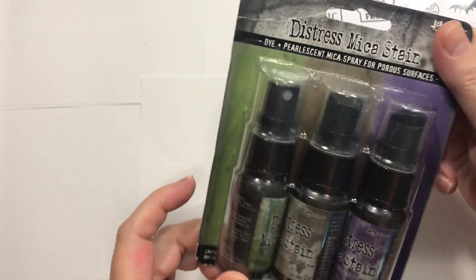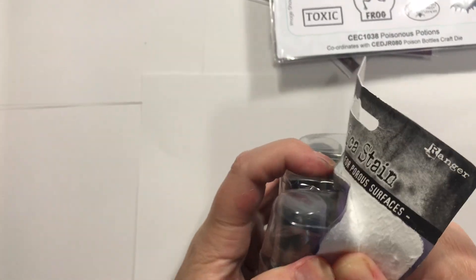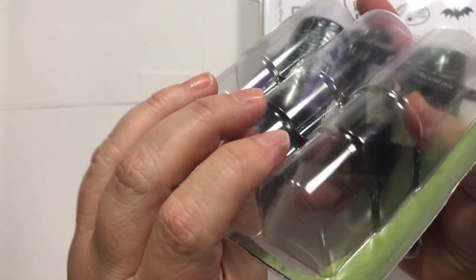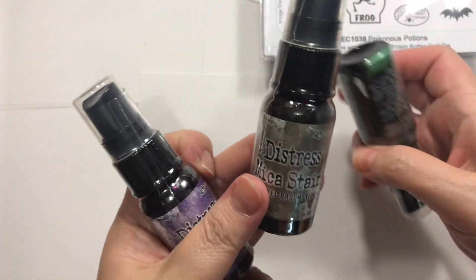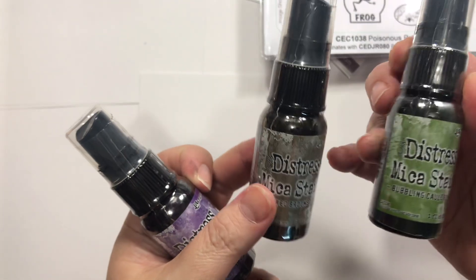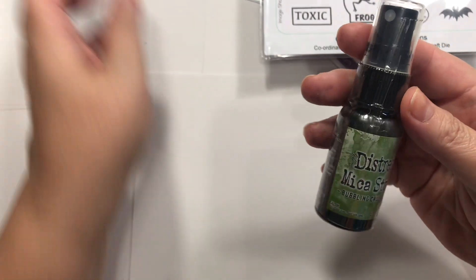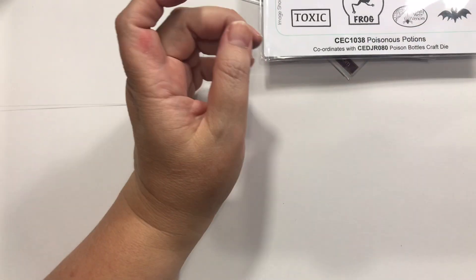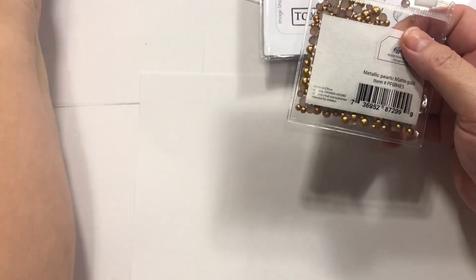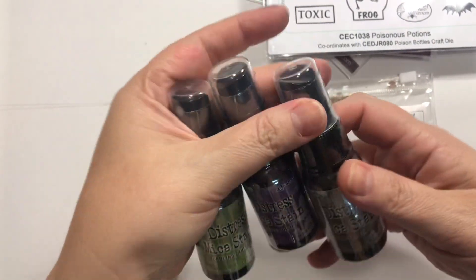So the other day I totally thought I had this, but I had similar colors, just not these. These are the Distress Mica Stains — but you would be surprised, looking at them, they're different colors even though online they look very similar. So I got the wrong thing. Hocus Pocus, Crooked Broomstick, and Bubbling Cauldron. I'm really liking these lately. I didn't get it at first, but now I really do like them and I can see using them a lot — and none of these are just Halloween colors; I can use them for pretty much anything.